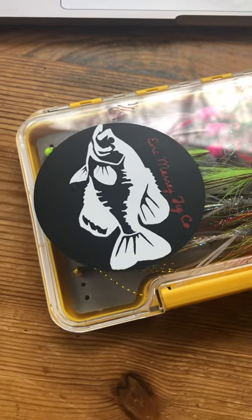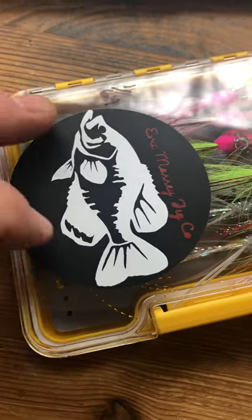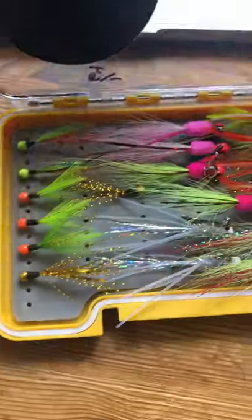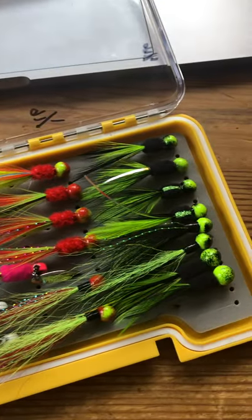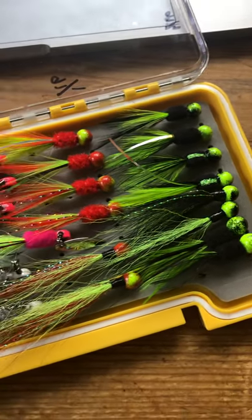All right, folks, I want to show you what I just got in the mail from the Eric Massey Jig Company. I'll show you his YouTube channel here in a second. But man, look at these things. These are hand-tied — he makes them. They're too pretty to fish with, to be honest.